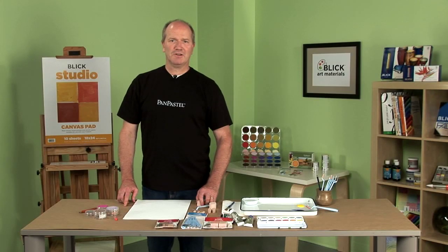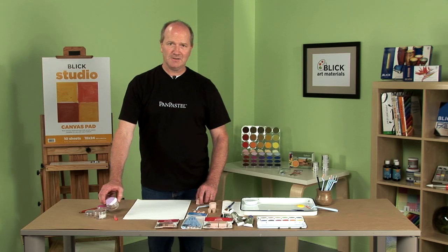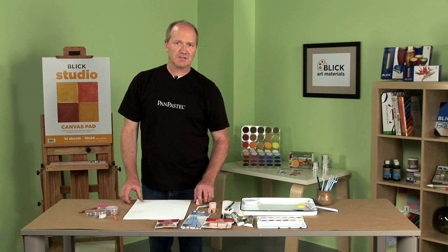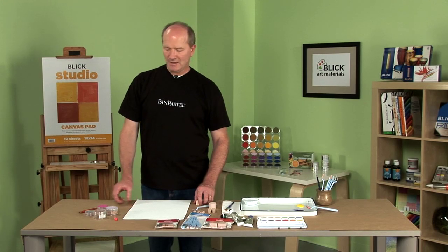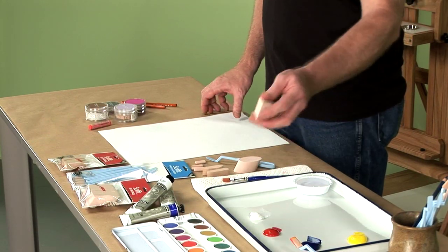Hi, my name is Vlad Forslain. I'm with Colorfin, the co-inventor and co-manufacturers of pan pastels and soft tools. Today we're going to show you a few techniques with soft tools that you can do with pastel pencils, pastels, acrylics and watercolors.